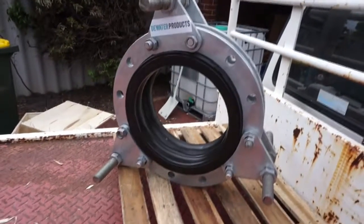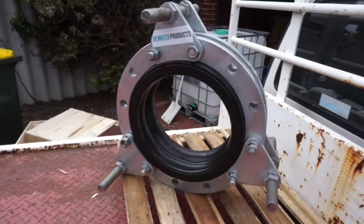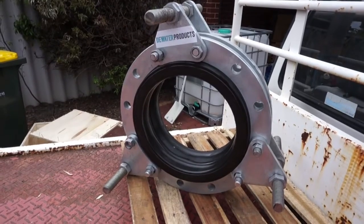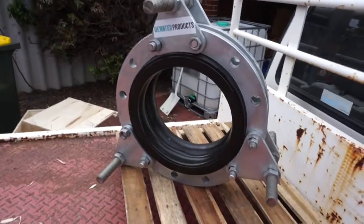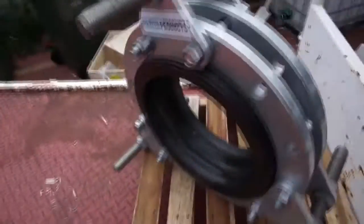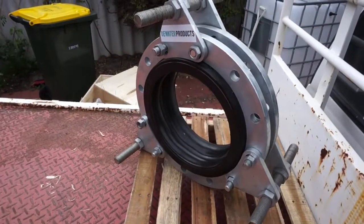Hi, here we have a Dewater Products single sphere rubber expansion joint. The size is 300 millimetres, 12 inch ANSI 150 pound flanges. It has a face-to-face dimension of 130 millimetres, which is the European specification.